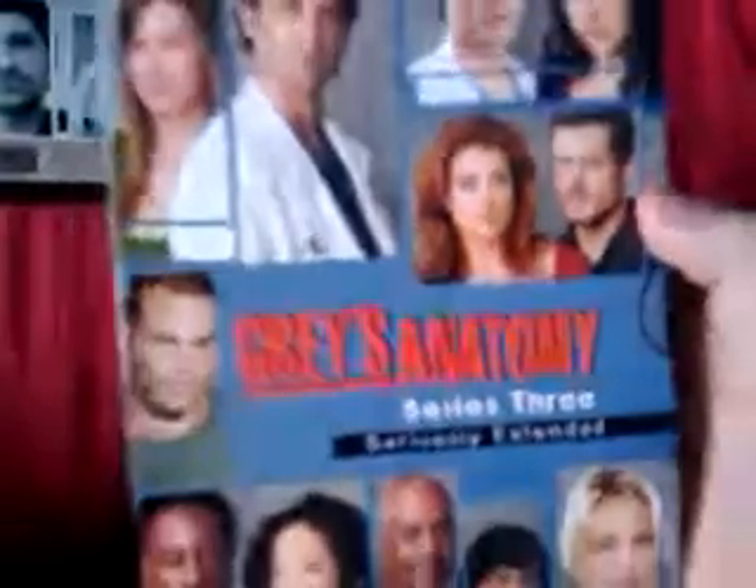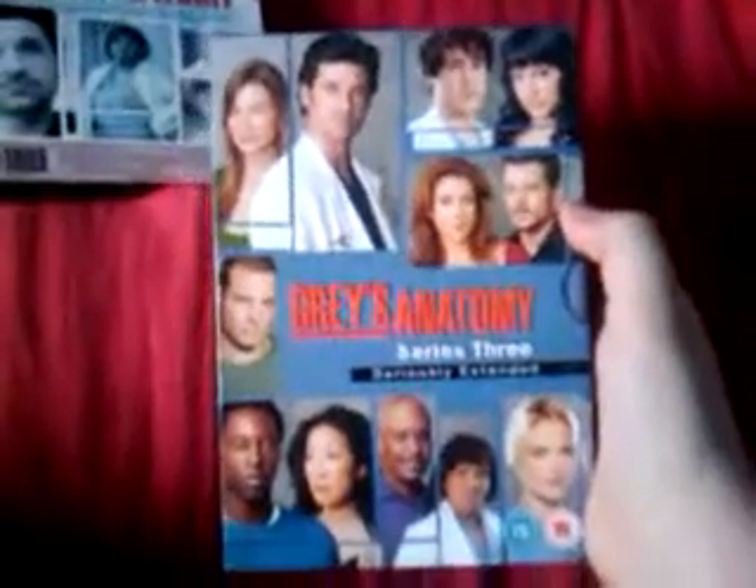I also got Season 3 — the seriously extended edition, which is the only edition you can buy. This again is 7 discs and it's the thicker sized slim packs, and this one has 25 episodes in it. So that's Seasons 1, 2, and 3.